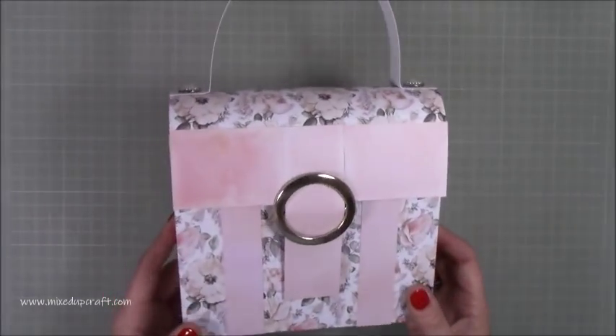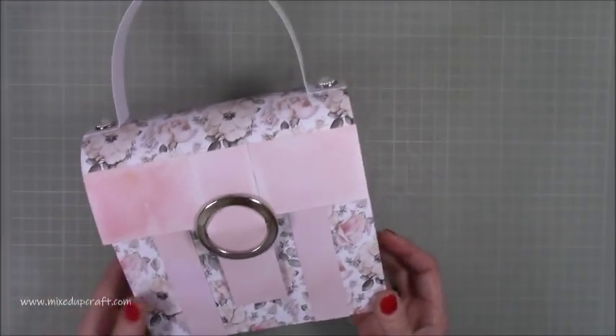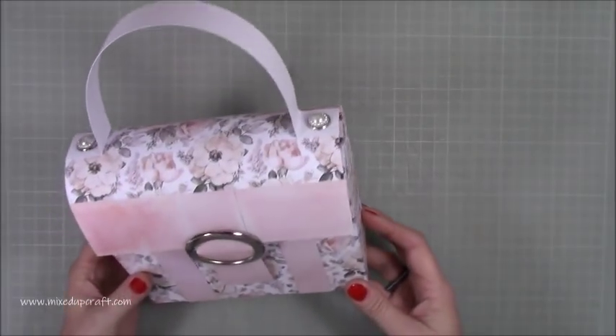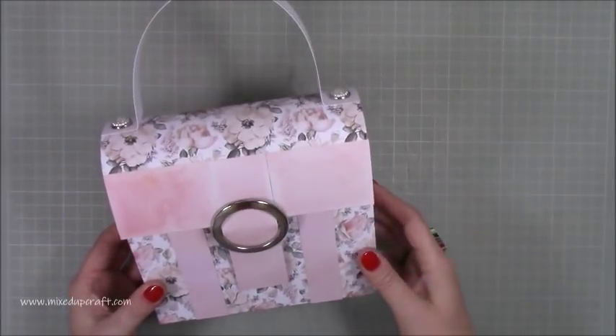Hi everybody, it's Sam at Mixed Up Crown. Thank you for watching my tutorial today. I'm going to be showing you how to make this pretty gift bag, which is kind of a gift box as well, but it's in the style of a satchel, which I thought was really cute. I've used this lovely piece of hardware to make the buckle.